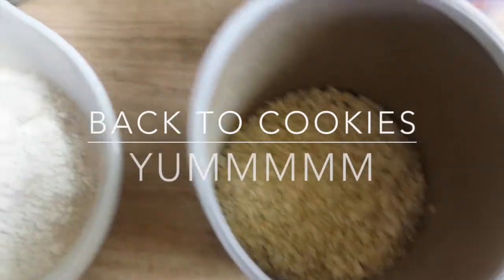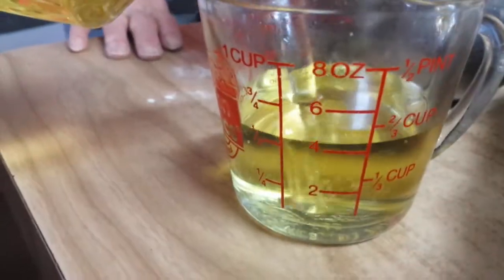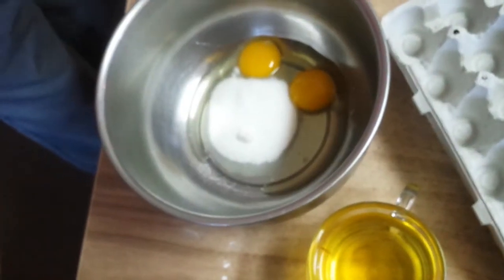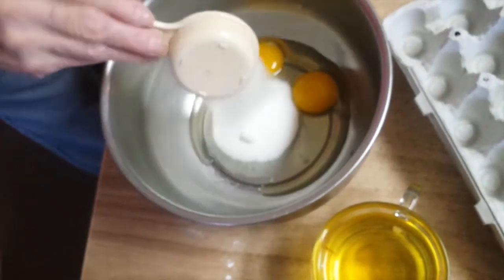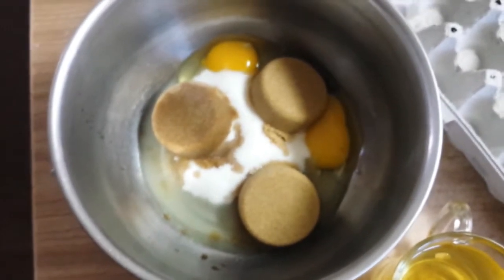Two cups oats, one cup whole wheat flour, one cup white flour, a teaspoon of baking soda and baking powder. Two eggs and three-fourths cup sugar, one cup oil, three-fourths cup brown sugar, and a teaspoon of vanilla.